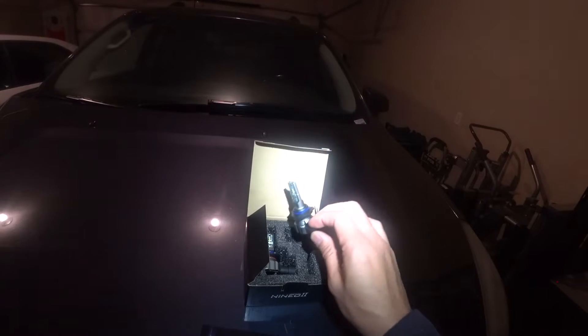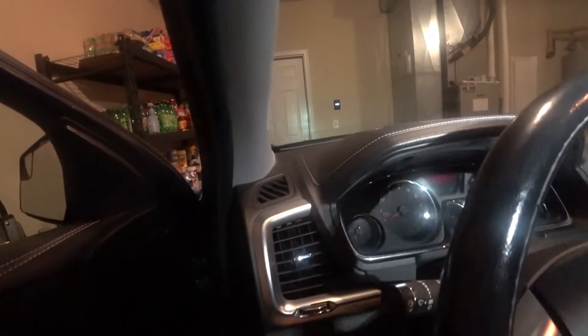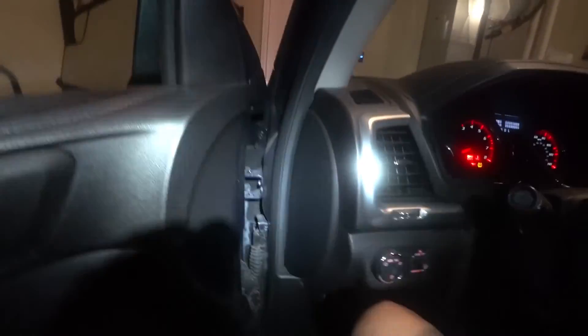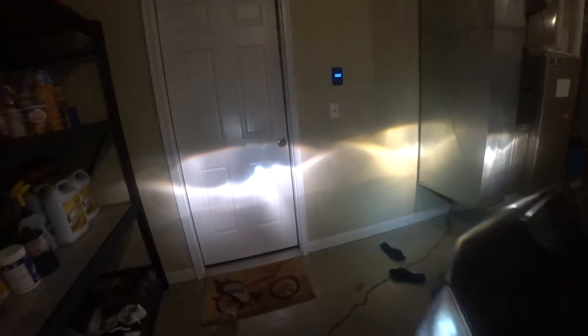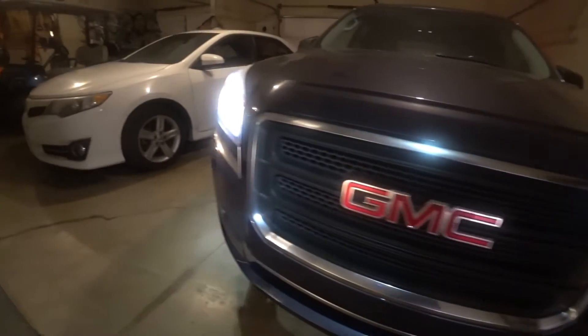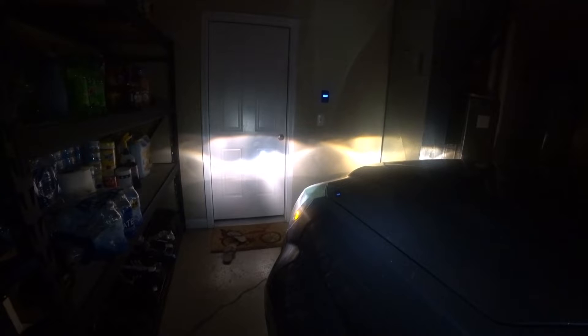Let's get started. First I'm going to turn on the headlights to show you how bright the halogen lamps are. As you can see, that's the halogen lamp — not that bright, it's kind of dim. I'll turn the light off so you guys can see. It's not that bright and it's hard to see at night.